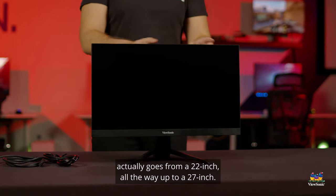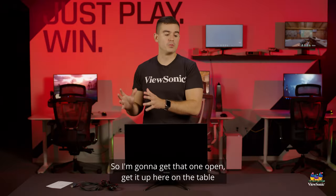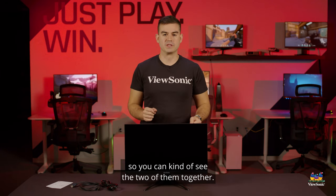This one, as we're showing, actually goes from a 22 inch all the way up to a 27 inch. I'm going to get that one open and get it up here on the table so you can see the two of them together.